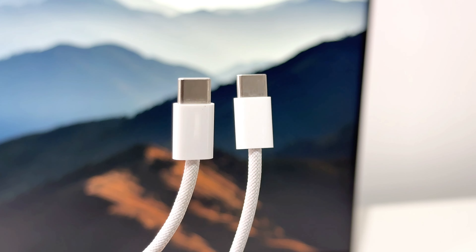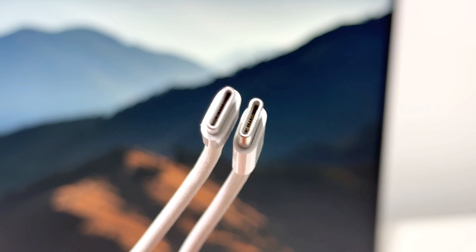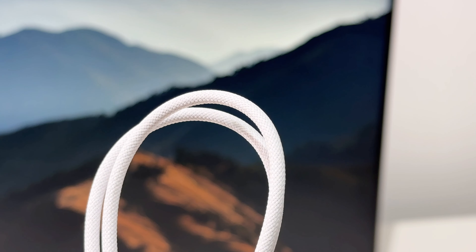This is the included USB-C cable, just like the one found on the iPhone 15 Pro. It adopts a woven design instead of TPE, which makes it more durable than before. The connector does not adopt a full-pin design. ChargerLab PowerZ KM003C shows it does not have an E-Marker chip, meaning this cable can only support USB 2.0 and up to 3A.